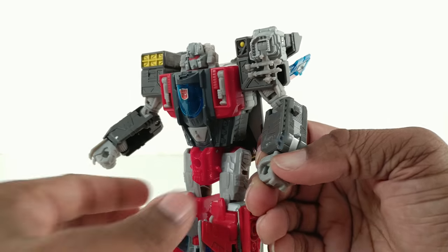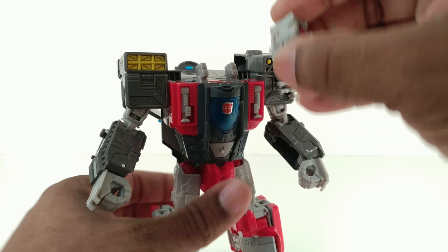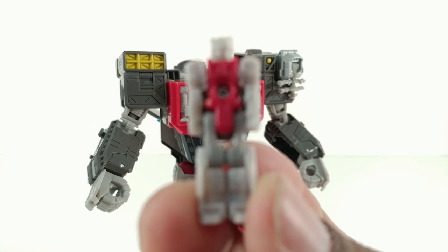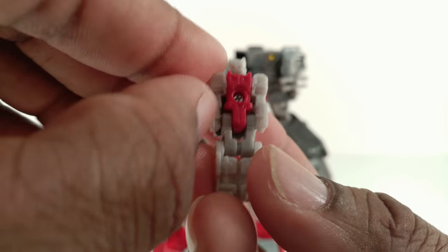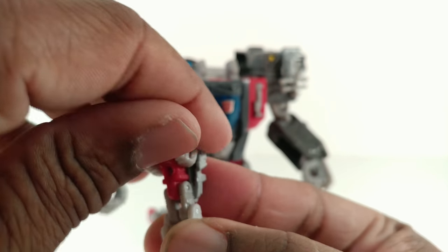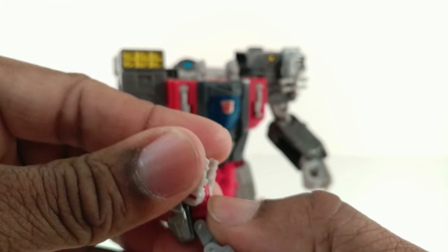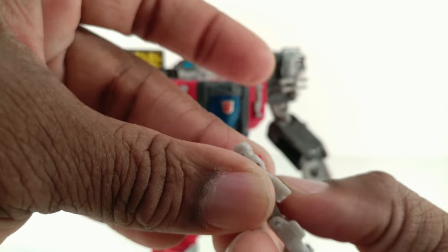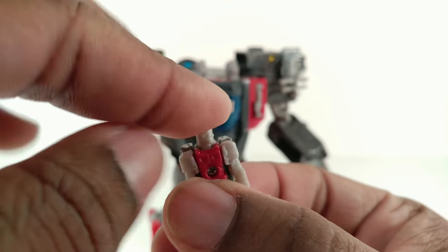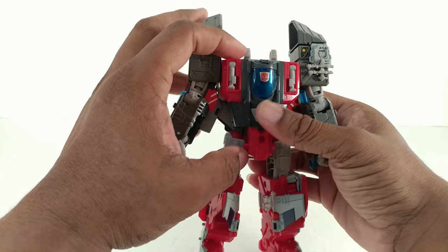They probably did the transparent gun for the jet mode, but I don't like it. Blunderbuss is unpainted, as per the norm going past wave one. The arms can come out this far — don't push them more than that or they'll pop off — they can go all the way up and he can get into a seated position. Joints are tight, neck seems a little longer to me than other Titan Masters but I could be imagining things.